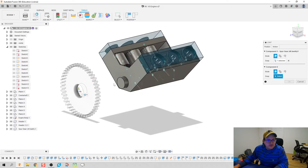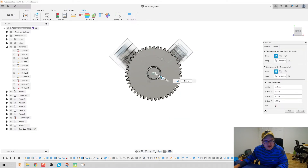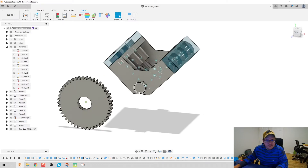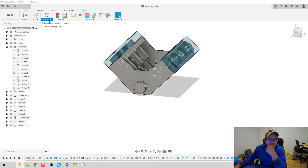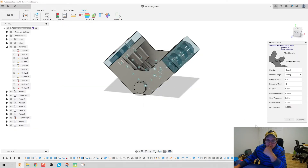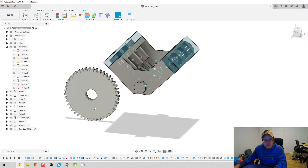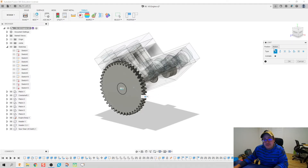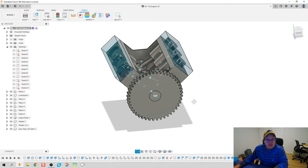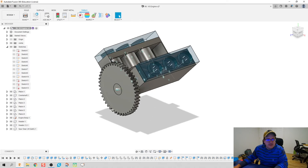Hit J for joint — it's gonna revolve around. I'll do the face of the gear with the face of the crankshaft, and it's going to be a rigid constraint because we want them to spin together. Now out of curiosity, if I spin this, do my pistons move accordingly? And they sure do.